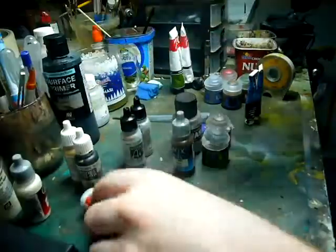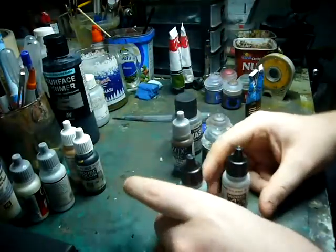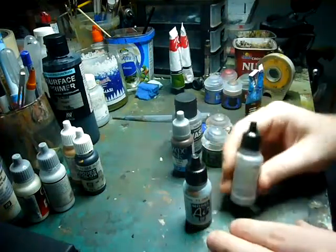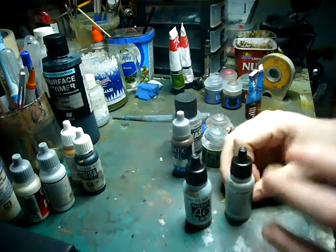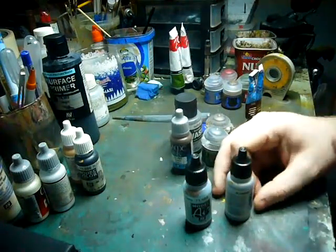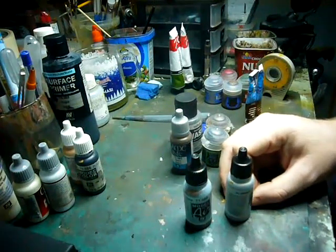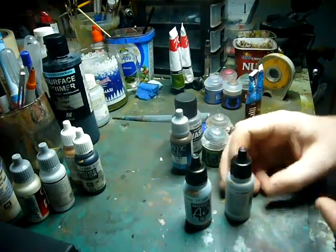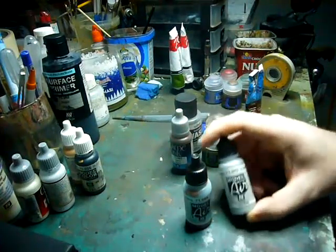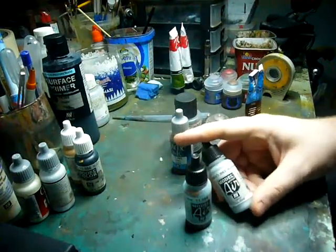Moving on to Vallejo Model Air, which again can be shot out of an airbrush without any thinning, but also can be brush painted. I find a real pro to Vallejo is that they brush paint on so well. Most people have brushes, not many have airbrushes because they're expensive. These make for wonderful brush painting, and I tend to use their metallics quite a lot — aluminium, copper, steel, and so on.